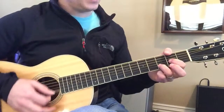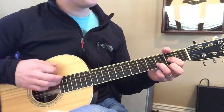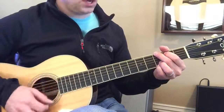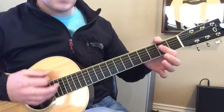D, two, three, four, one, two, three, four, G. Two, three, four, B minor, two, A.